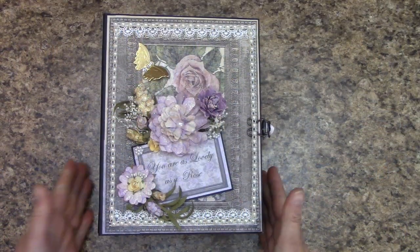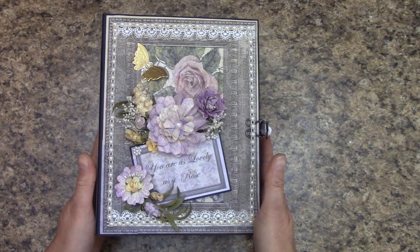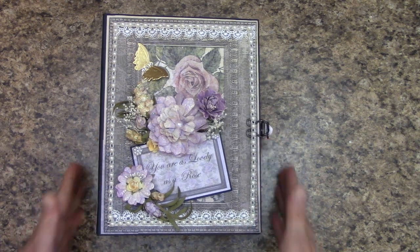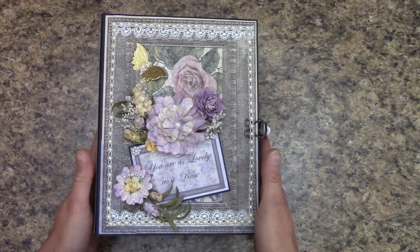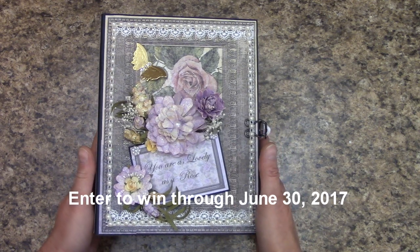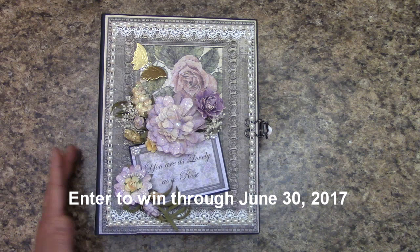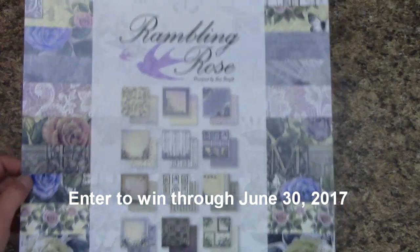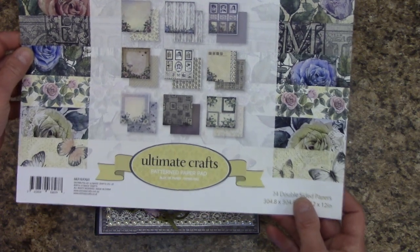So this is the album up close. I think the lighting over here on my craft desk is a lot better than the lighting I had when I was sitting in front of the camera. Anyway, you can enter up through June 30th, 2017, so make sure you get your entry in. Again, this was made with the Rambling Rose Paper Collection by Ultimate Crafts.